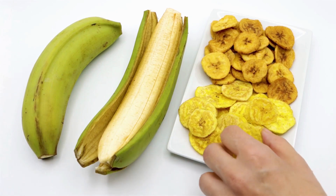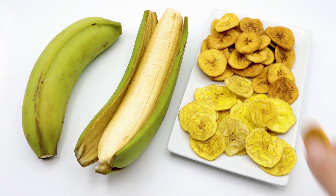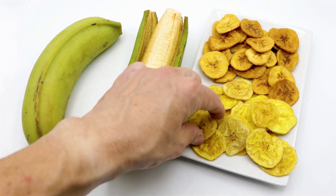The dried bananas are often sweetened and can be enjoyed as a snack or used in recipes such as trail mix or granola.